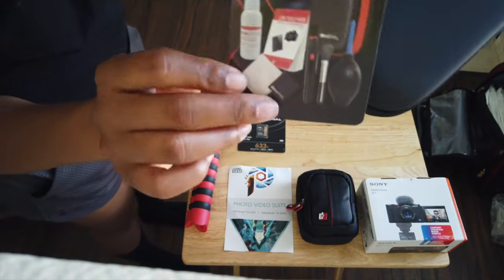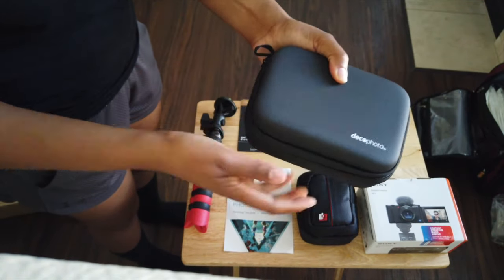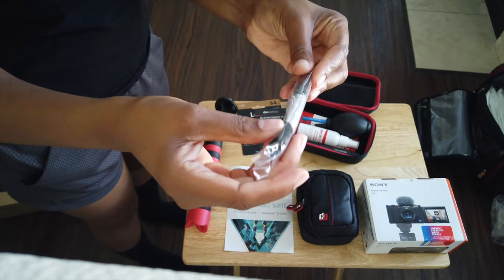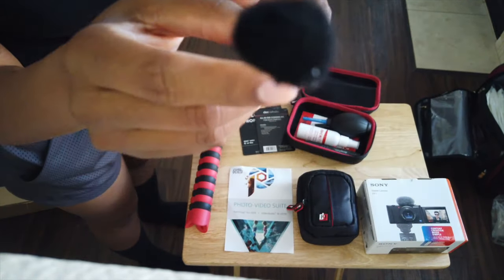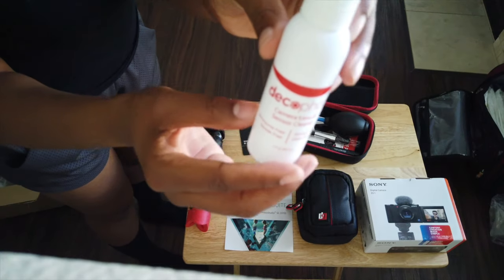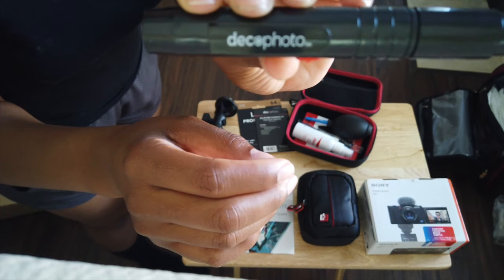Now here's the cleaning kit. I thought it was pretty convenient — it's something I've never purchased personally for any cameras I own, so it's nice to have it now. Within the kit it has this little blower thing, and I'm guessing it just blows the dust off the equipment. It also has two little brushes — this first one is really soft so it shouldn't scratch the screen. And there's also a little spray that I think is helpful to clean the screen.